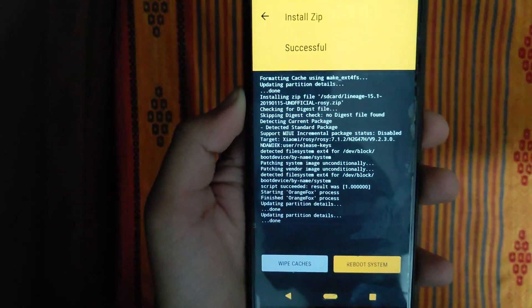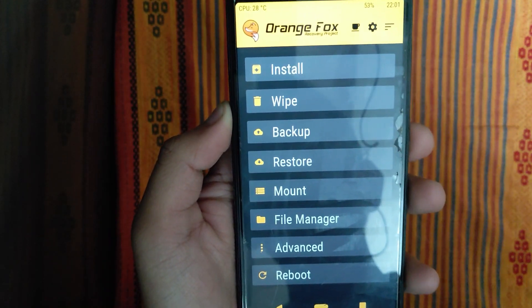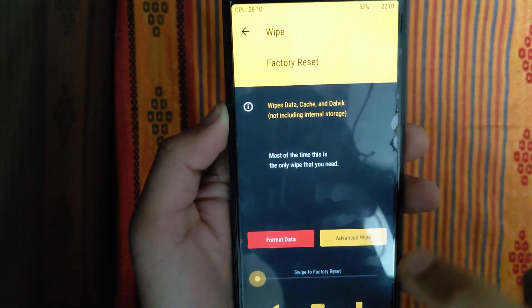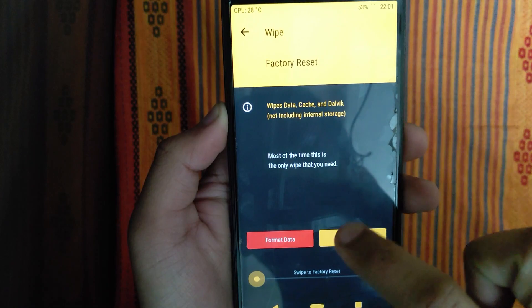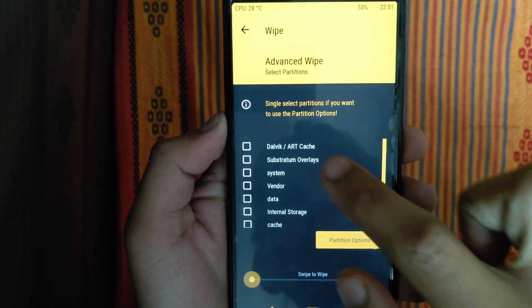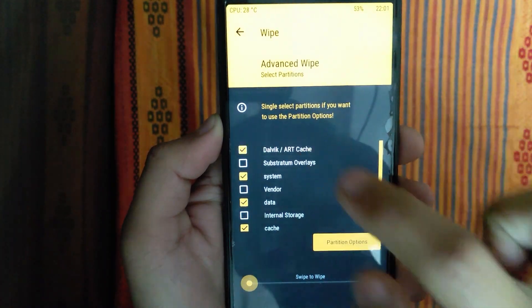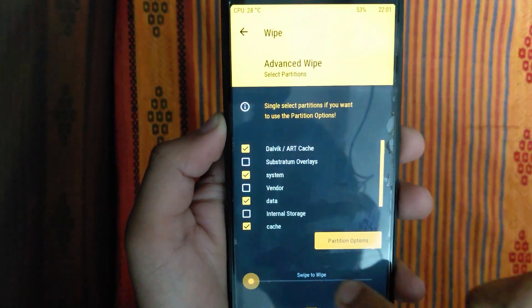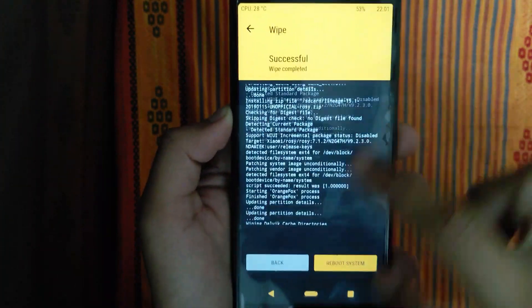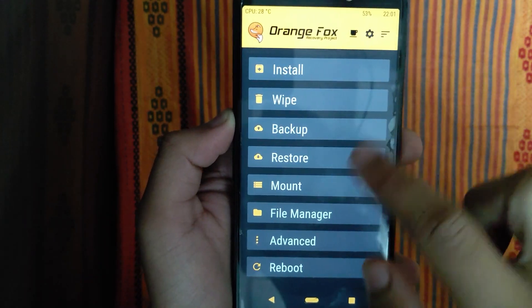Our flash is successful. Go back. Then back again. We did a custom ROM wipe. Treble ROM — you can run it. We can try Advanced Wipe: System, Data, Cache, Dalvik. Then go back and continue.